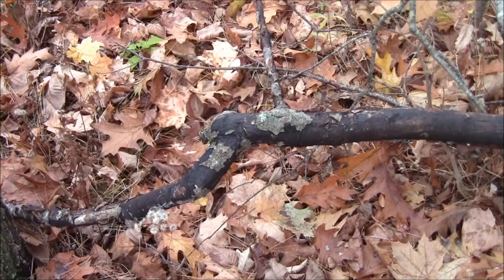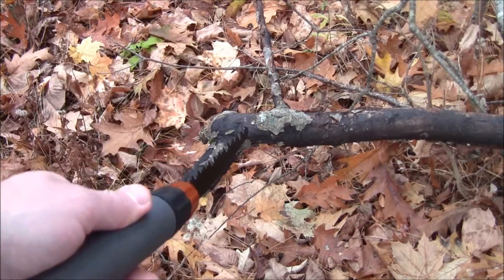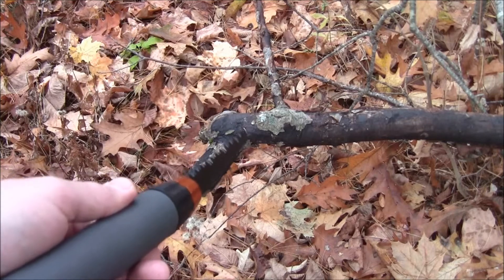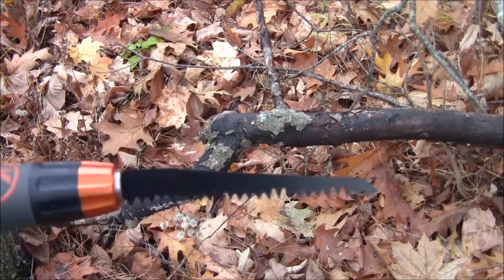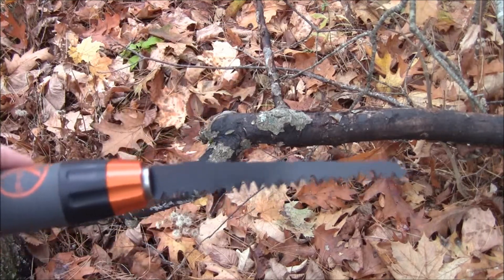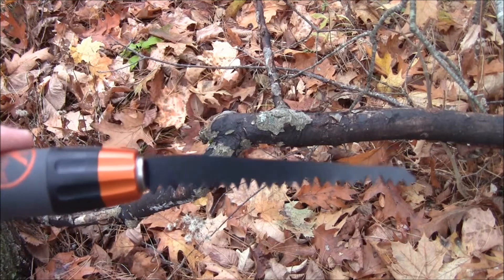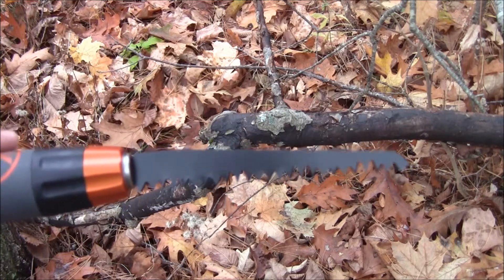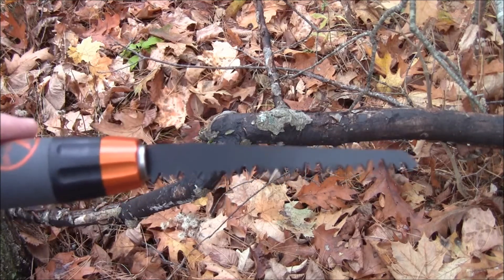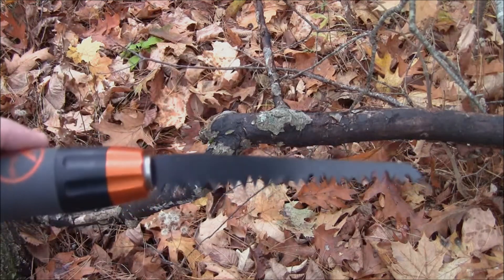Now we'll do some pruning with the pruning blade. The main portion of this downed stick or log is about two and a half inches across, with a bunch of other sticks coming off it. This thing is obviously not made for cutting down a 50-year-old oak tree — it's a pruning blade, so it's for cutting branches out of the way if you have a hunting stand or are doing something in the woods that doesn't require a massive bow saw. Let's test it out.